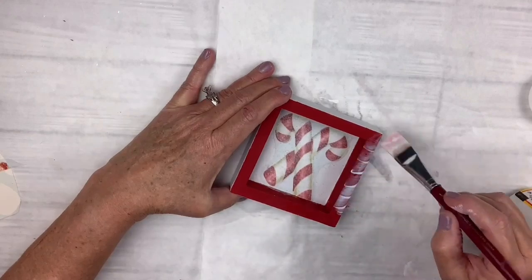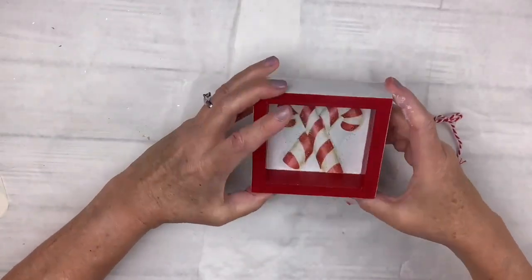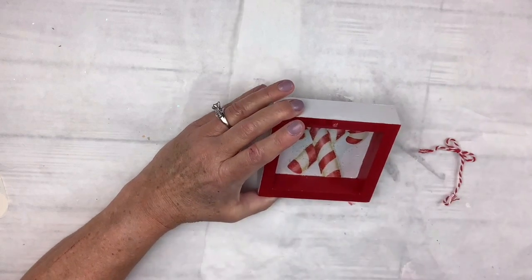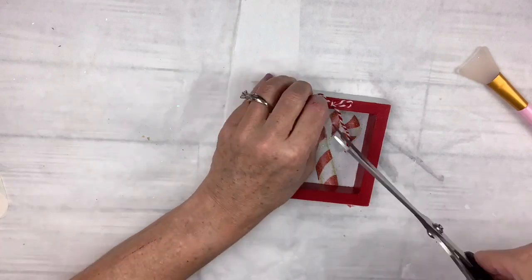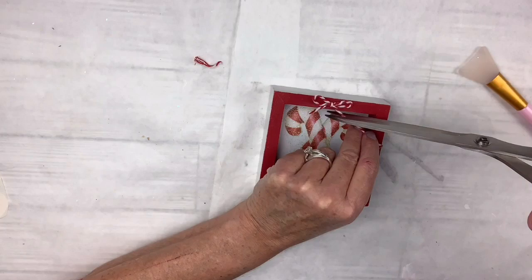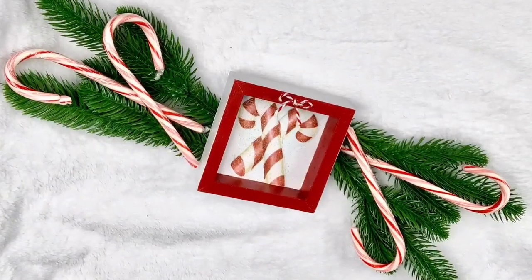I add Mod Podge to the rest of the piece except the back just to make sure it's nicely sealed. Once that dries, I take red and white baker's twine, make a teeny little shoestring bow, hot glue it to the center of the top portion, and trim the edges. It just needed one little extra thing and it matches the candy cane perfectly. So fast and easy — you could do this in no time. I love that little candy cane window cling; it's adorable!